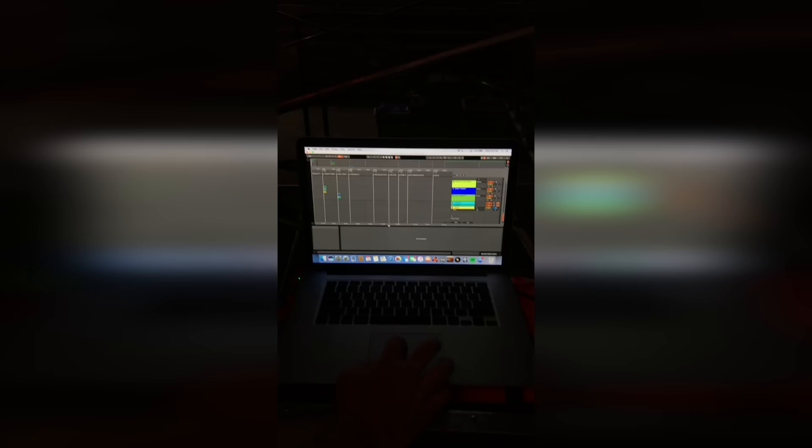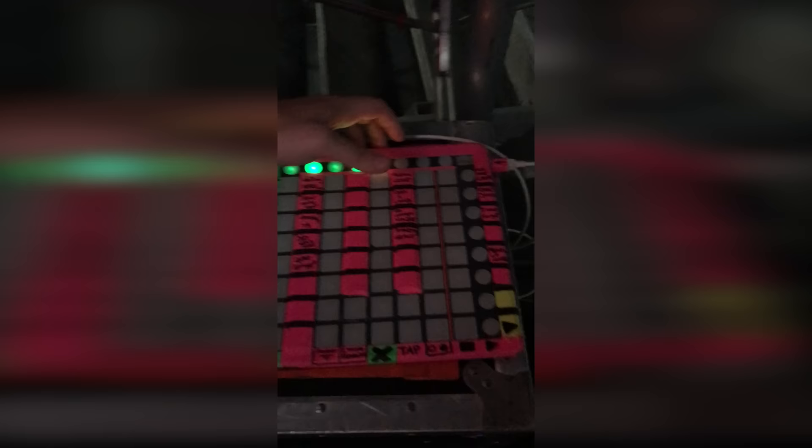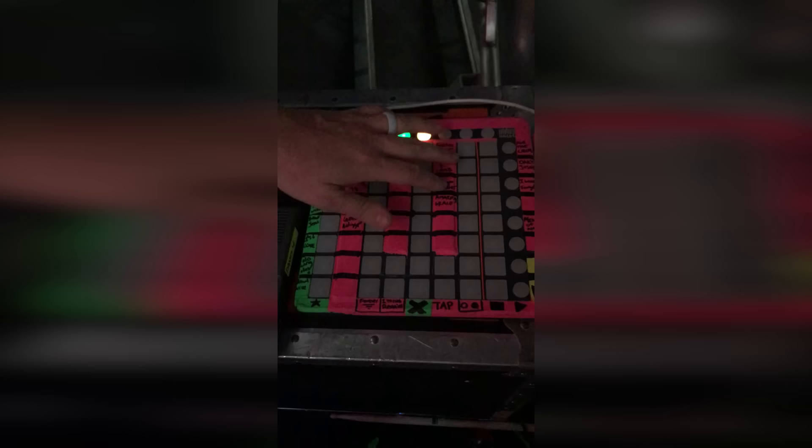For electronic goodies, I'm just running Ableton for the summer tour — it's a really simple setup. We only have 45 minutes. I'm running all the tracks in Ableton and I just have a MIDI map over here to this little Novation controller. I have the songs labeled and then I'll press the button and it starts them. Pretty simple.